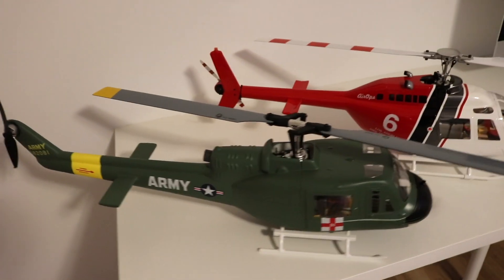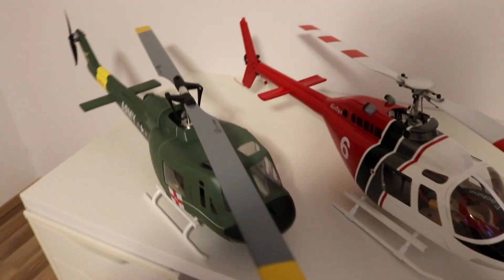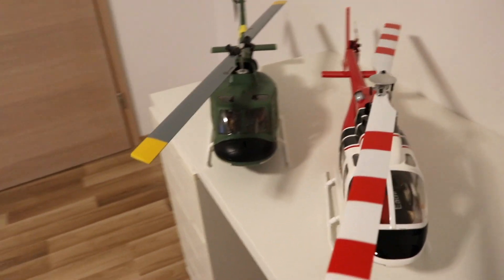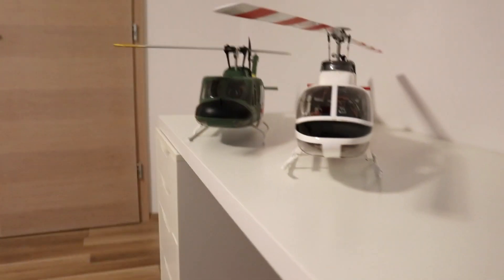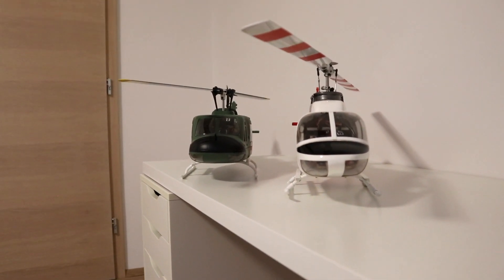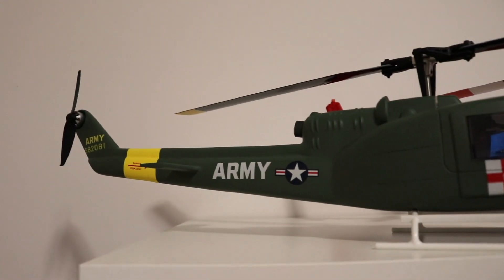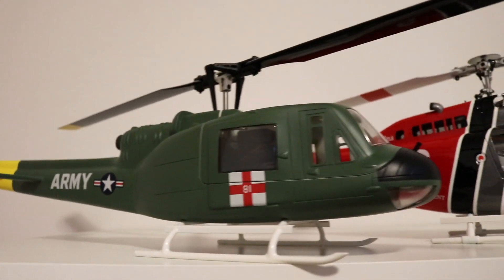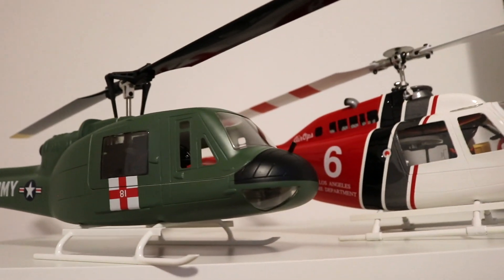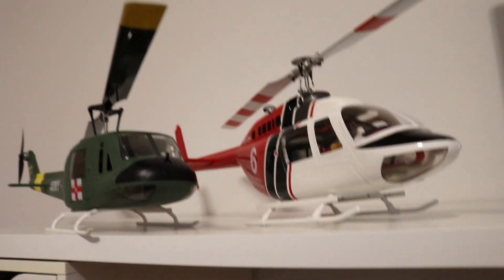Even though these helicopters have a GPS flight controller, you can still fly in manual mode — I mostly fly it in manual mode. I'm really looking forward to flying this nice helicopter. Thanks for watching and bye.